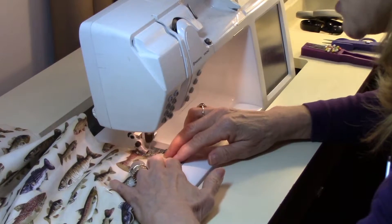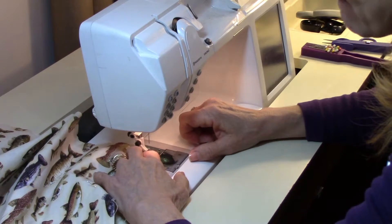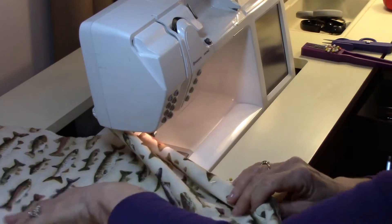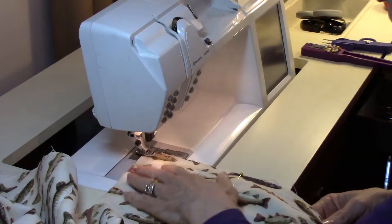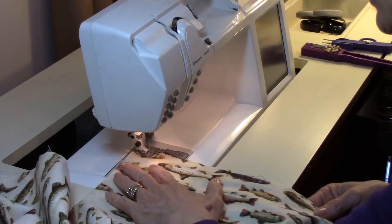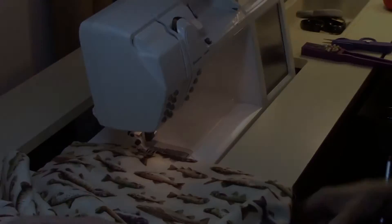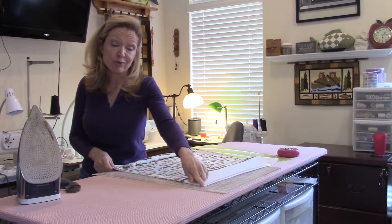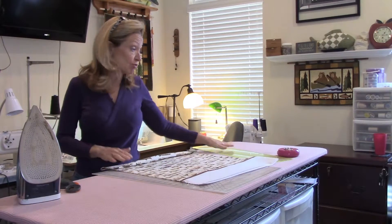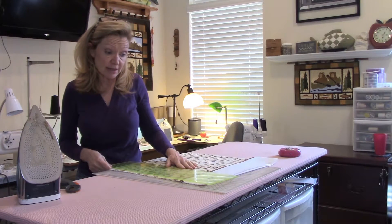Now that we're down near the corner, I want to slow down and stop about a quarter of an inch from the edge — you can mark it or just judge. Stop with your needle down, raise your foot, and then turn for a very square pivot. Continue along the bottom side. Now that I've finished sewing down the long end and the width of my pillowcase at a quarter inch seam allowance, we're going to trim this to an eighth of an inch. You can use scissors or come back with your rotary cutter and just slice that seam allowance in half. I'm going to use my rotary cutter.